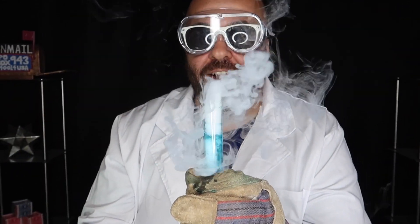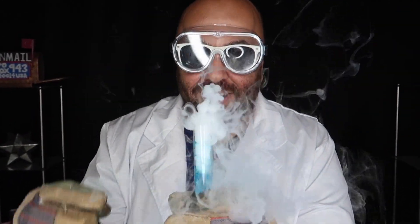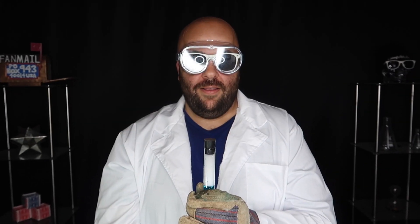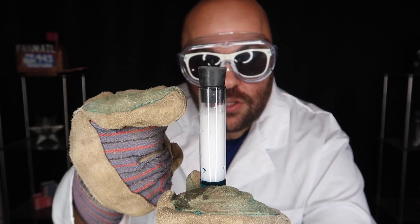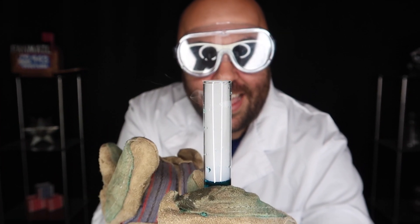I can't even get the stopper in there without it blowing it back out. Let's let it die down a second and then we'll try it. Wait for it. So as the pressure builds up, the stopper is forced out of the top just like that.